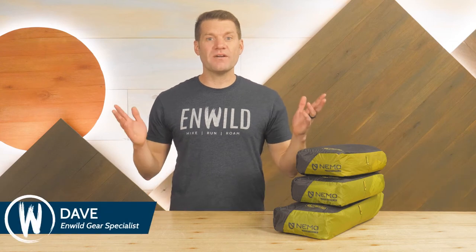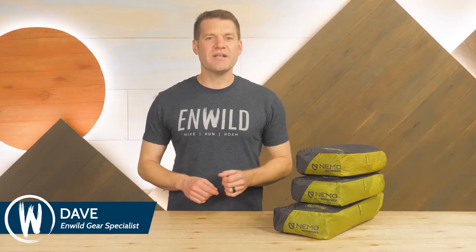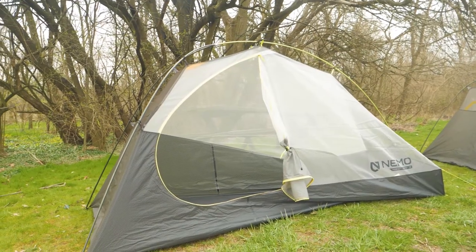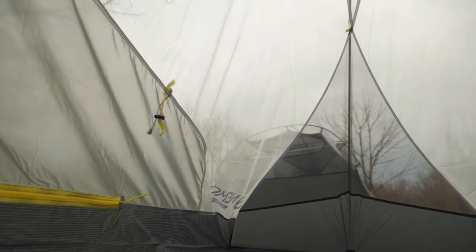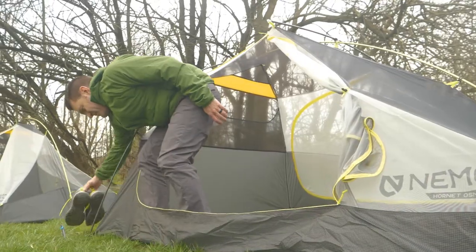Hi folks, I'm Dave Weirin Wild and today we're diving into the Nemo Hornet Osmo Tent Series. These ultra-light, three-season tents are sleek and trim while still providing lots of volume and living space. Made from revolutionary materials, these tents provide the space you need without weighing you down. Let's have a look at the details.